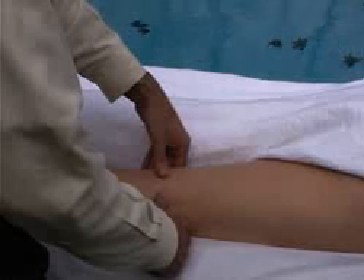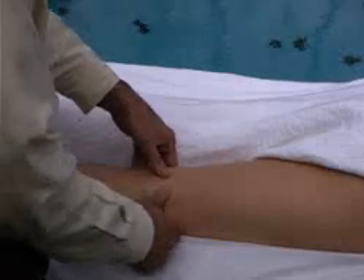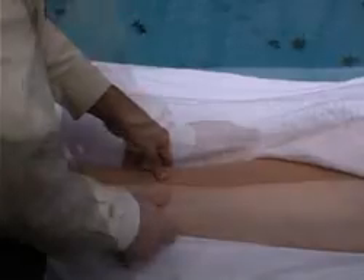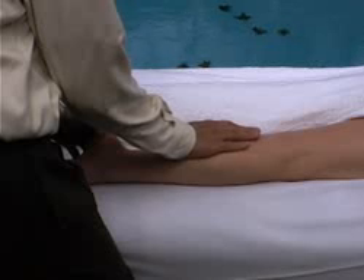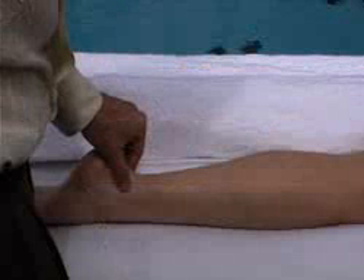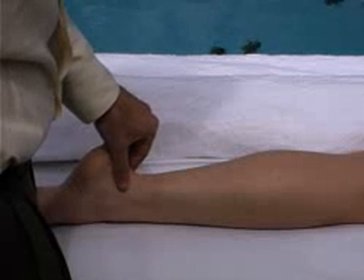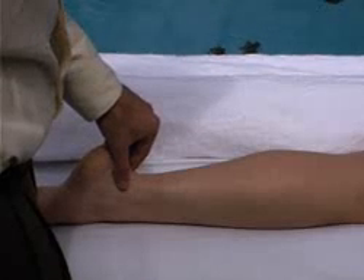Now perform thumb screws on the popliteal space. To release the lower leg, perform a straight scoop superior. Finally, use your fingers on one side and a thumb on the other, and perform stationary circles over the Achilles tendon area. The stretch is anterior but mostly superior.